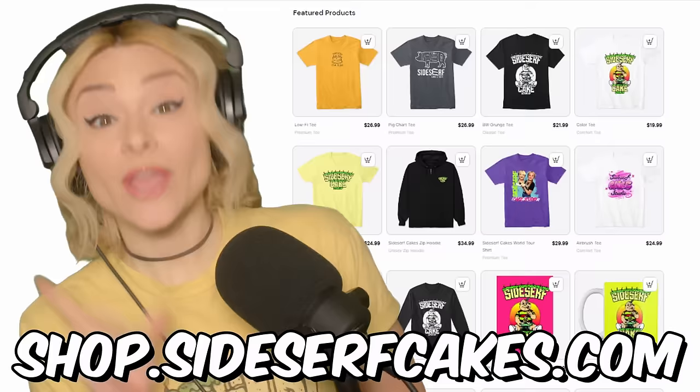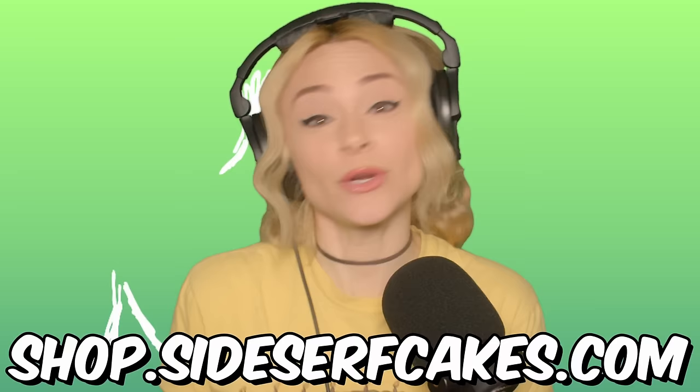Do you wear clothes or know someone who does? Well, get yourself some more by heading over to shop.sidesurfcakes.com. That's where you can get some Sidesurfcakes studio clothes. We also have coffee mugs, stickers, beach towels, all kinds of stuff. I'll put a link below so you don't get lost on your way to the store.